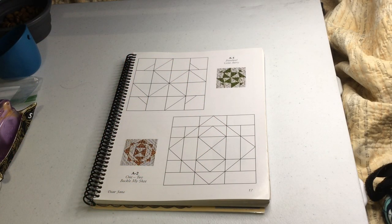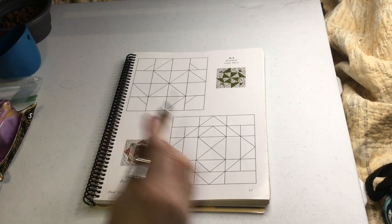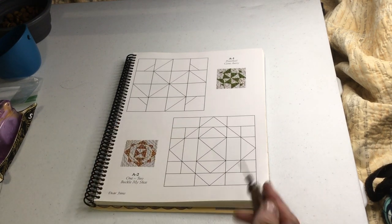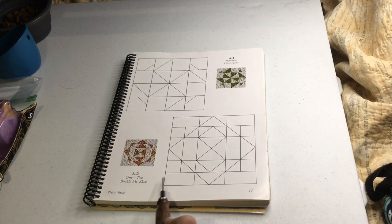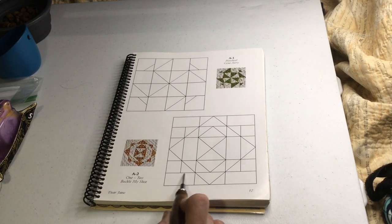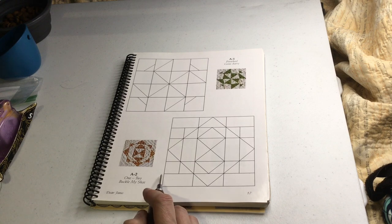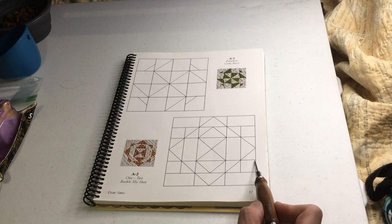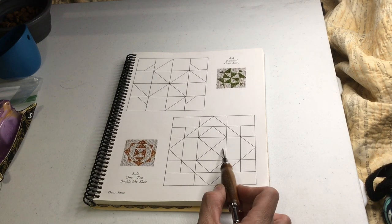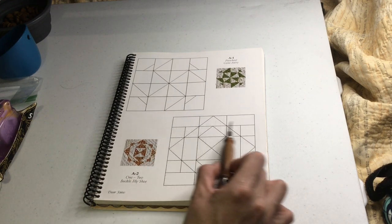Now we're going to work on A2, and A2 is similar to A1, except there's a little bit more assembly to do. You're going to look at this from the standpoint of rows. This line here is going to be a row, this line here is going to be a row, and this whole section in the center is going to be one big row. Then the same thing at the bottom — this one and this one.